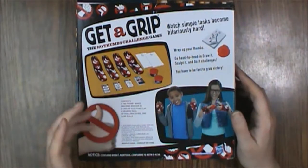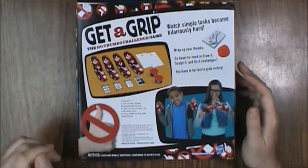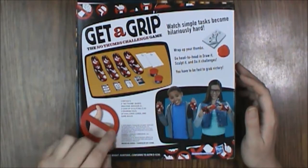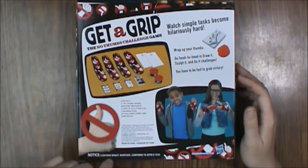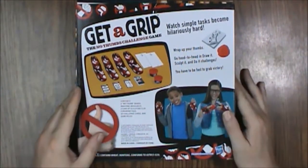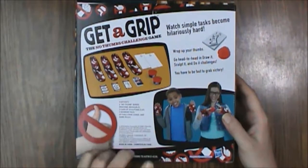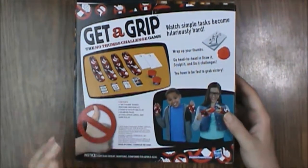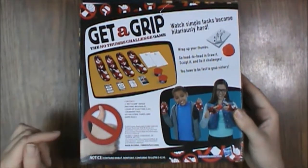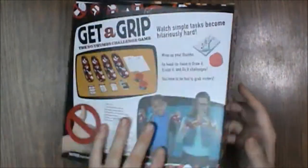Basically you get these wrist wrappers and you can't use your thumb to play the game. Now, the clay that is used does contain wheat and is supposed to be non-toxic, but if that's an issue, just be aware of that. Also, the wrist wrappers are made of 100% polyester and they are machine washable. You can wash them with cold, with light colors, tumble dry low.